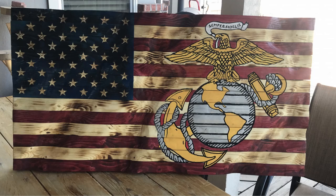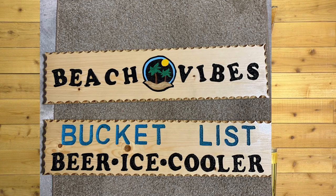Next, we have Kevin Christopher — custom wavy flag with Marine Corps logo. Absolutely spectacular, buddy. Just knocked it out of the park. I love it. Great job, Kevin. Tom Chastain, and a couple of beach-type signs. I love the coloring — that random letter layout on the beach vibes. Great job, Tom. I'm sure those are super popular.